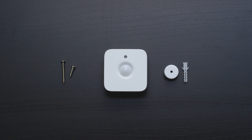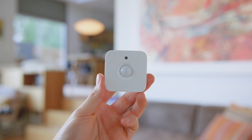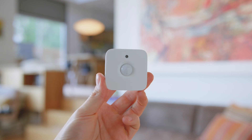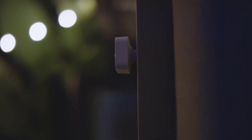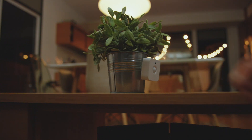Alongside the Hue sensor, you get the mounting accessories, but what's awesome is that it's both battery-powered and completely wireless, which makes installation crazy simple. Because of this, you're able to place this pretty much anywhere in your home. You can mount this to a wall, a ceiling, or even a side table, and what makes this extra unique is that it also attaches magnetically.